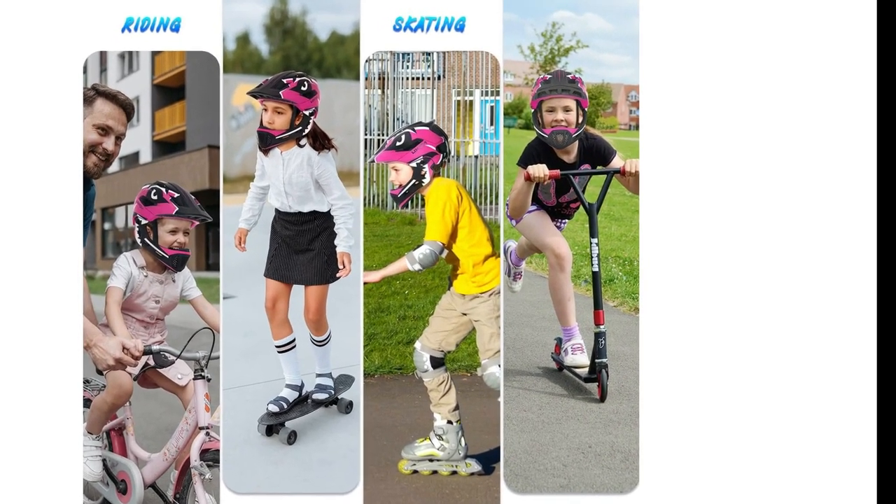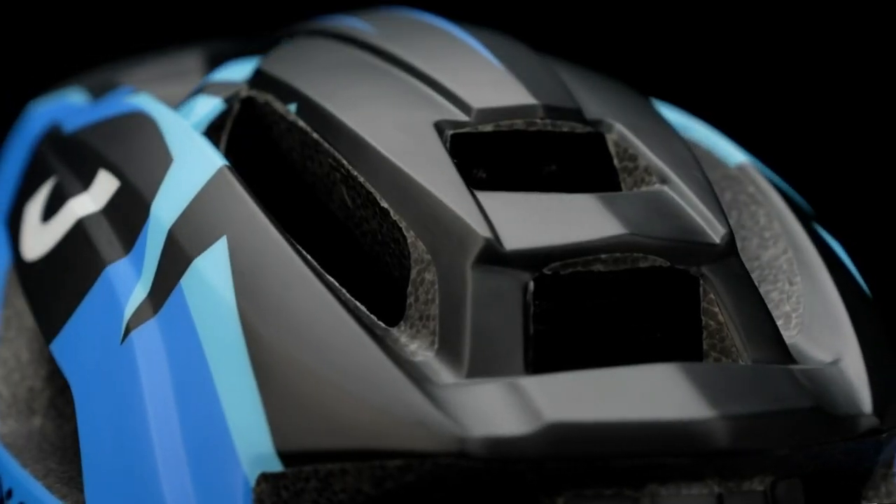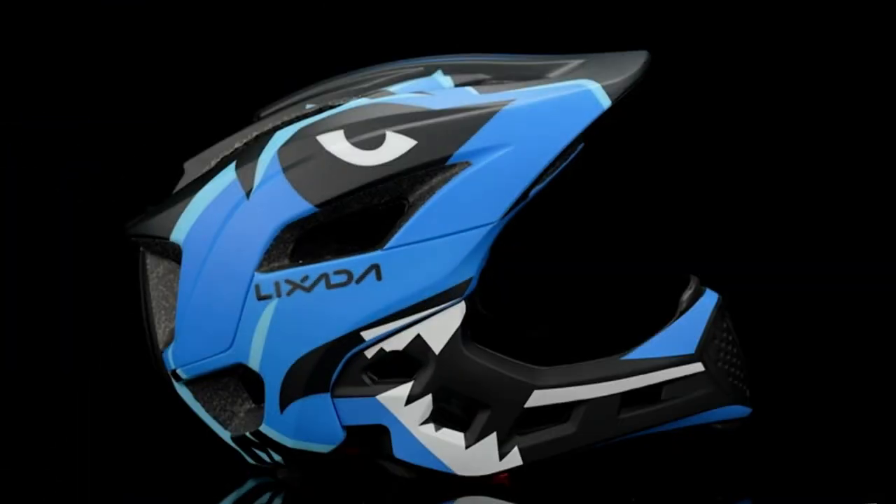This helmet offers basic protection in all child sports activities like skateboarding, roller skating, scooter, electronic board, and minibike riding. However, I will not recommend it for a higher rate of speed other than a bicycle.